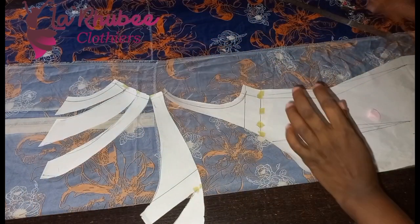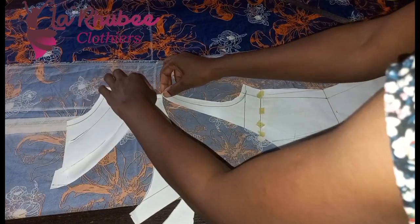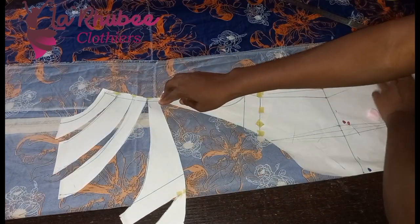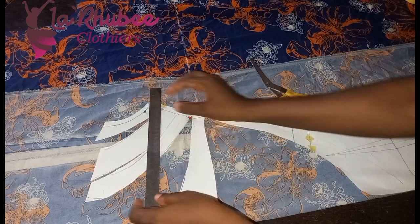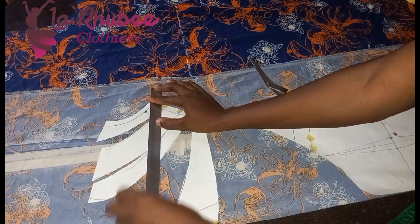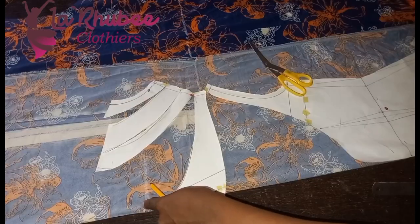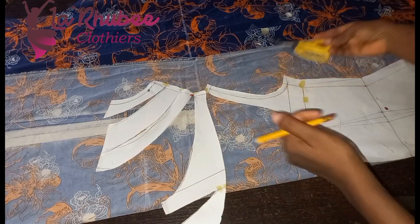You can see where my ruler is. I'll use my pin to pin it down. This is the shoulder — it's altered now. You can see it's no longer the way it was. I'll draw a straight line. You can see this pattern — this is the part that will form the cowl.